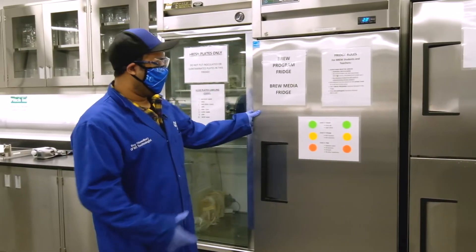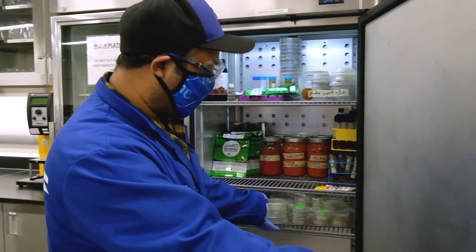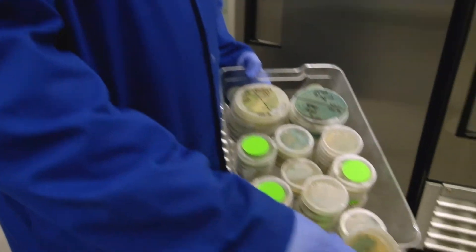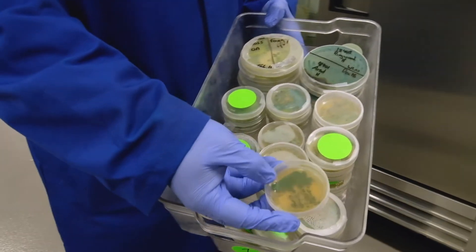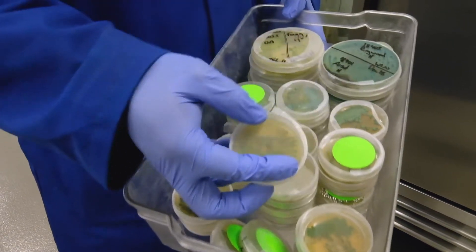We also have the brew program fridge. Students use these fridges and freezers for growing up their microorganism starter cultures. As you can see, students have streaked plates with colonies already growing on them — this is typically what it looks like.